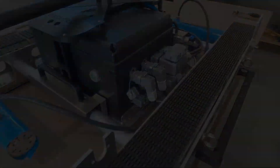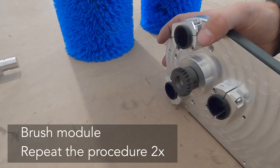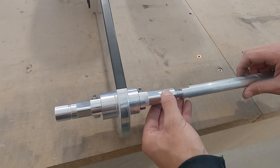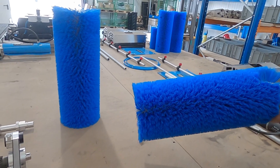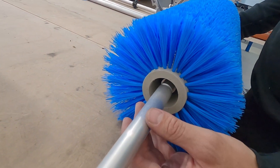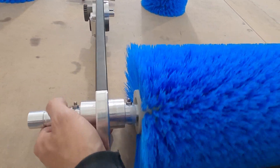We will now assemble the brush modules. Please always turn off the robot properly before retrofitting the SunBotex system. First, screw the stabilisation rod onto the carrier arm and slide the brush onto the rod. Please make sure that the grub screws are opened.